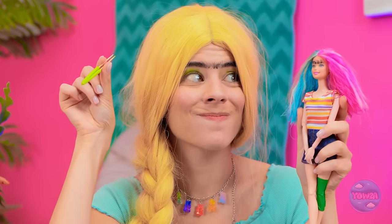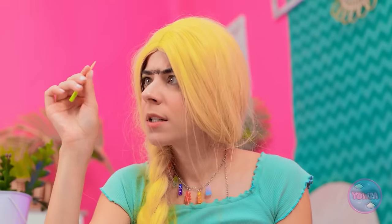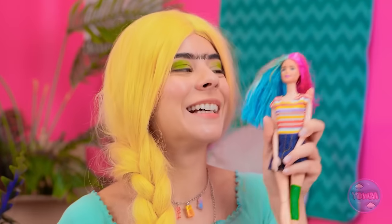Let's get plucking! You ready, Barbie? Now hold still. Nice! More! You look great!